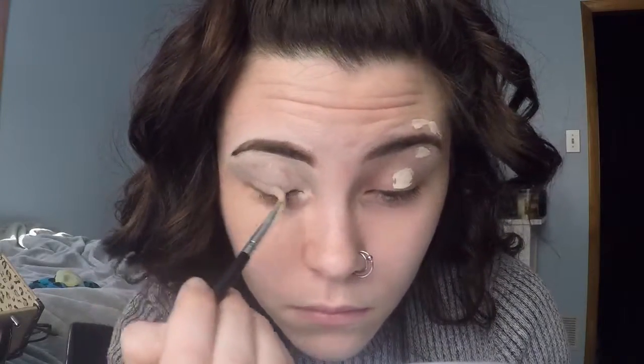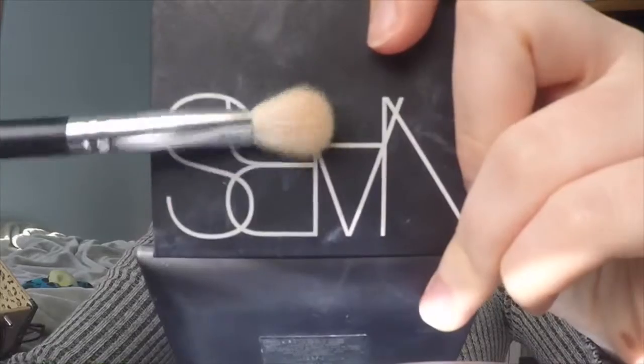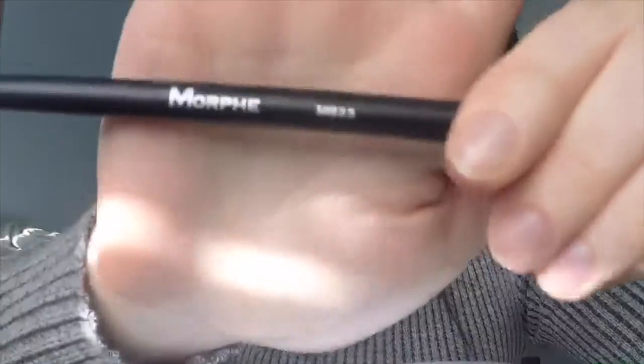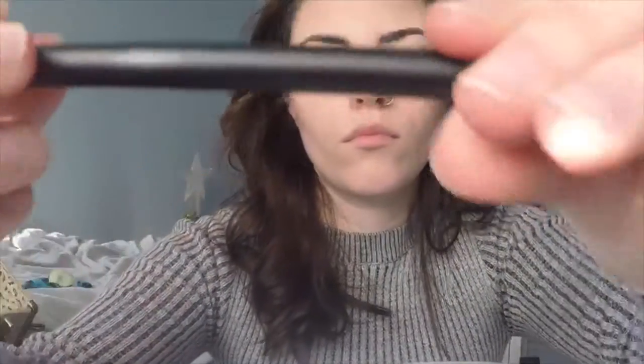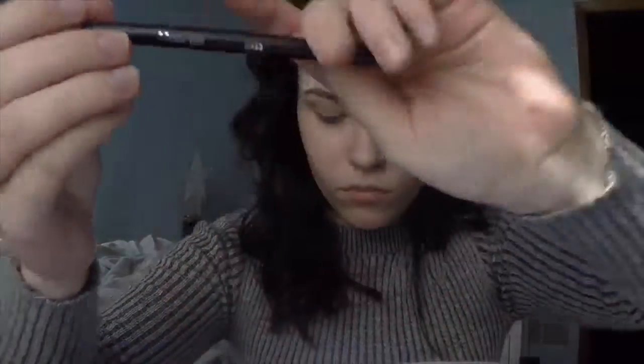Then I'm going over top with foundation and concealer. I'm taking the same Tarte Shape Tape to conceal my eyes for a nice base. I'm using some banana powder with a fluffy brush all over, and then I'm taking the Morphe MB-23 — this is a great transition brush, I highly recommend it. I'm going in with Bone Fresco from the Anastasia palette as a transition color, putting this in my crease but kind of above it.